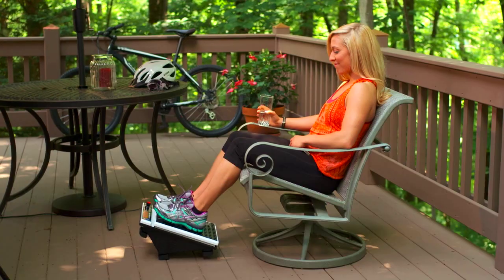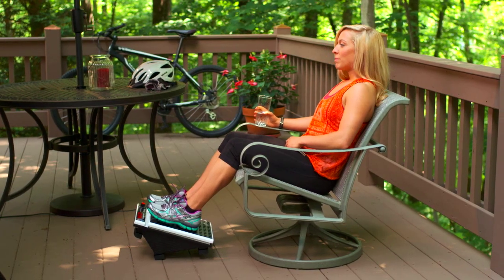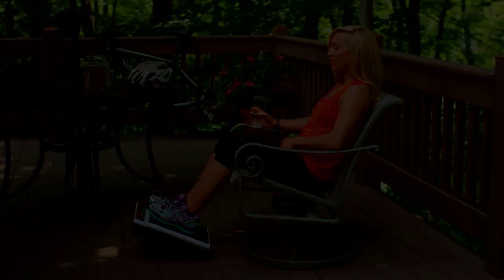Have the setting on a low speed, then sit back and enjoy the feeling of relaxation come over you. For more information, visit the Med Foot Massager.